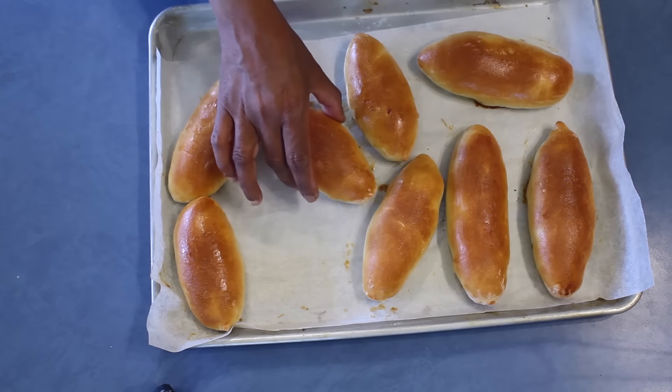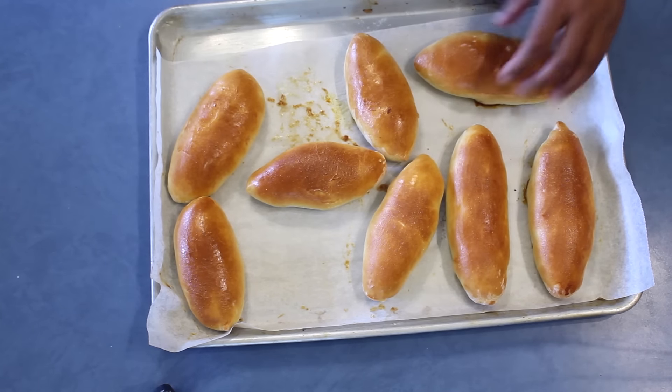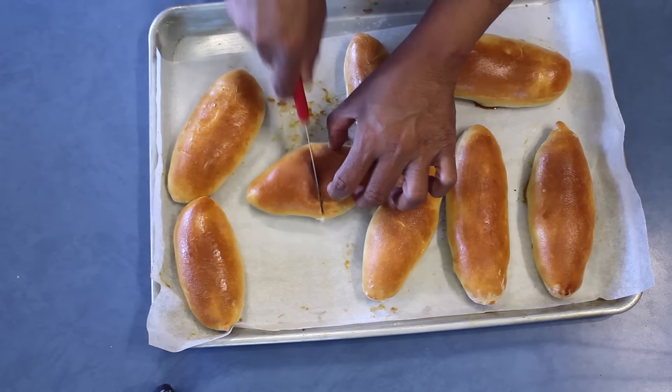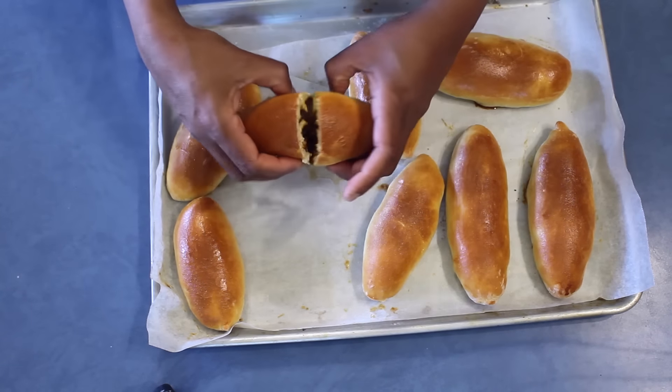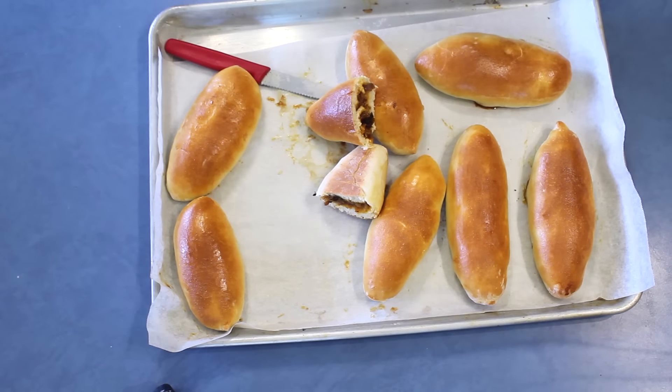The bread rolls are ready — baked until nice golden brown. They are actually really soft and moist compared to shop-bought ones. If I open one to show you, it's very hot, nice and soft. This is how it looks — try them at home and leave me a comment. Thank you for watching.